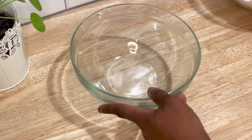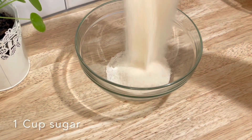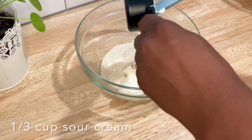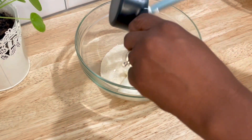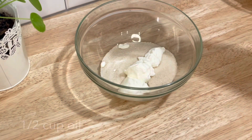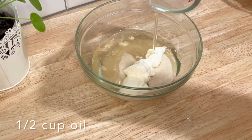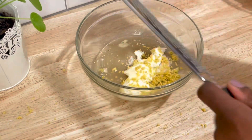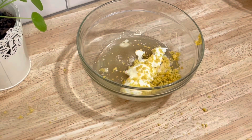Next we're going to combine our remaining ingredients. I'm using one cup of sugar, a third cup of sour cream that is room temperature — be sure all of your ingredients are room temperature. I have a half cup of vegetable or canola oil, and then I'm going to zest about two and a half lemons and use about one tablespoon of lemon juice.